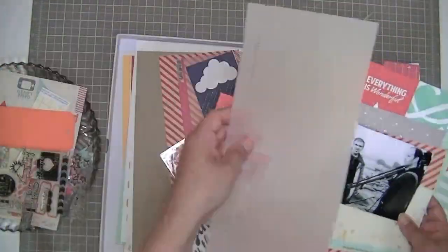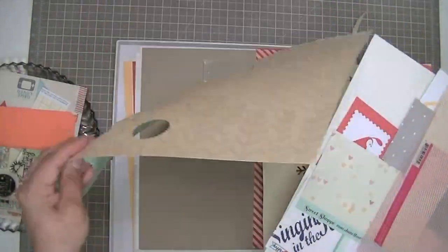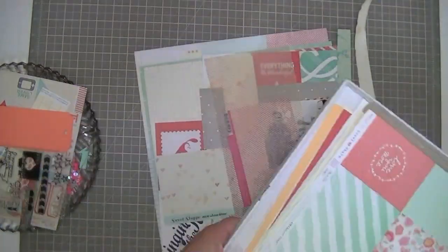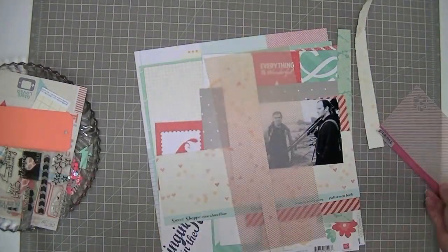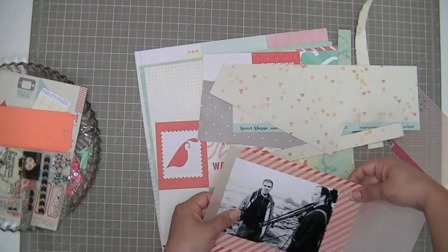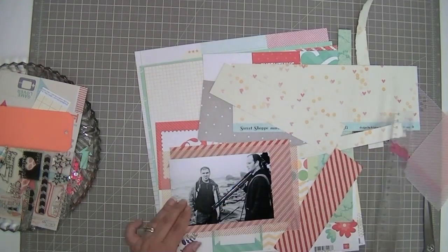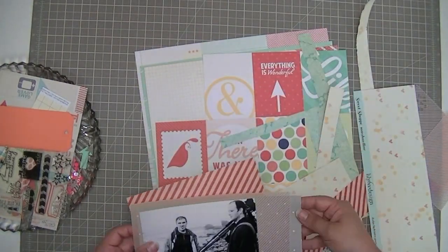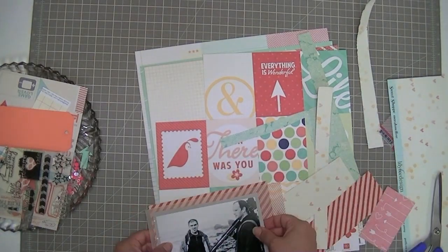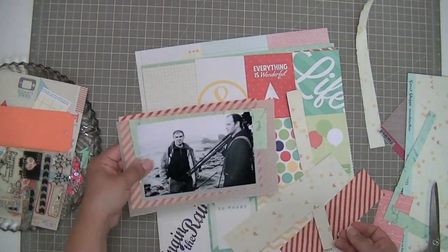I'm having a look at some of the papers that are left. I've already scrapbooked several layouts with this kit and there's still lots and lots left. I picked out some ones that had the color scheme I had in mind, because this is a black and white photo. I could have chosen almost any color scheme but I decided to go with reds and turquoise, because I love reds and turquoise or aqua together, and I'm just putting some strips of paper in there.